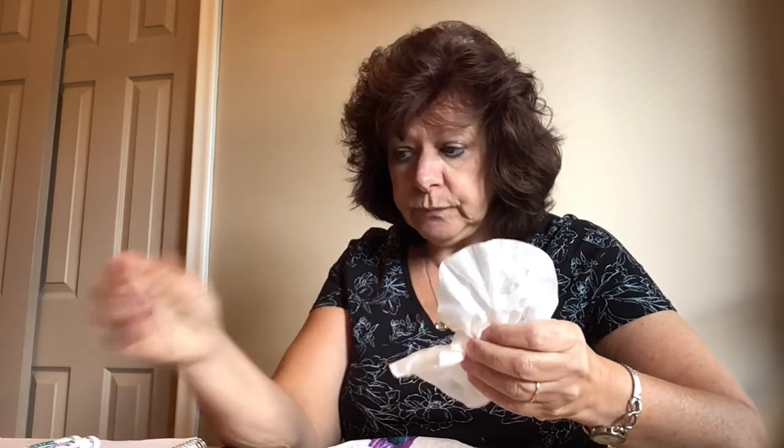And once they're dry — this one hasn't been colored on — you're just going to scrunch it up in the middle. Scrunch, scrunch, scrunch until you've done it so that it's in half.